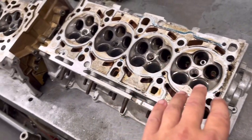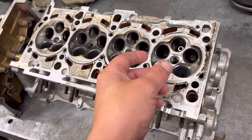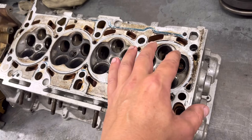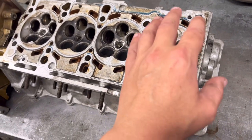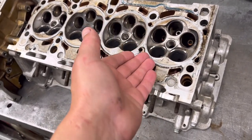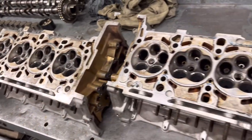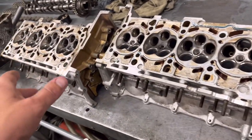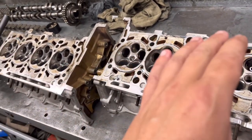Usually on a head you've got two inlet valves — the inlet valve is bigger than the exhaust — but with this one you've got three smaller inlet valves and two slightly bigger exhaust valves. So it gets slightly confusing because usually we're used to the exhaust valves being smaller. We've got to blast these heads, blast the valves, we've got 40 of them to do, cut the seats, skim them, and go through them basically.